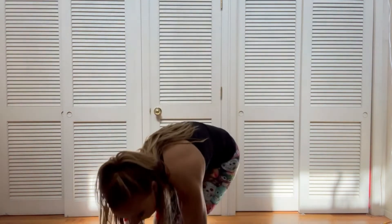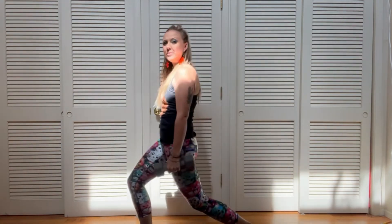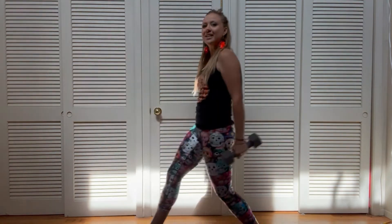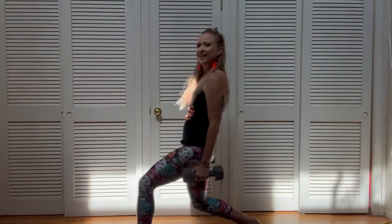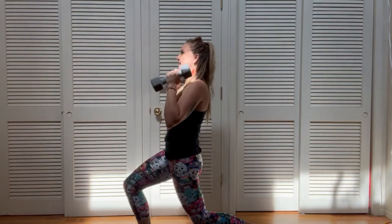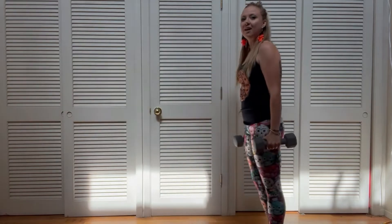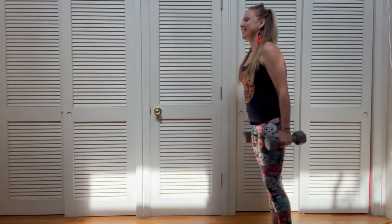All right, let's go right into this workout feeling nice and warmed up. What we're gonna do is lunge it forward and add a curl. Finding that lunge, finding your curl, keeping that chest really open, shoulders right on top of that knee. You feel it — gorgeous.